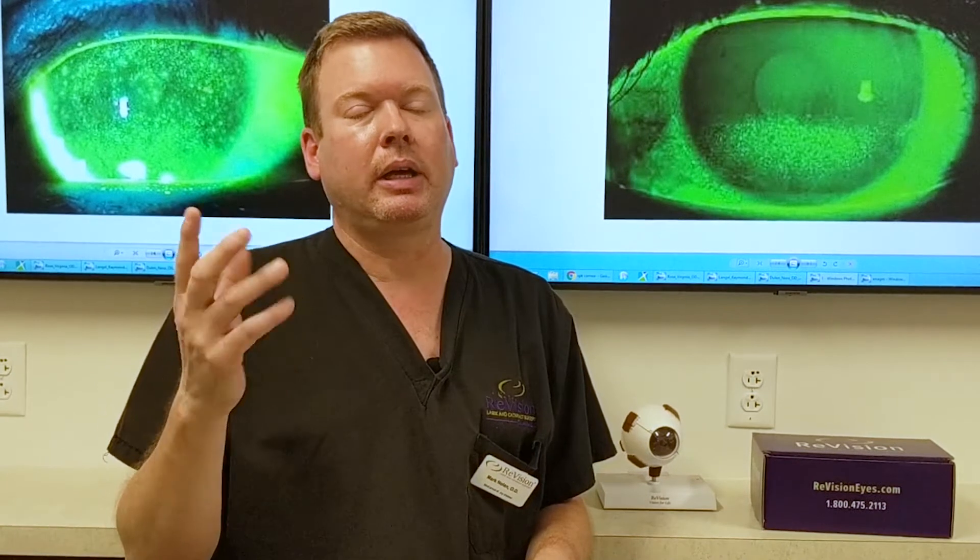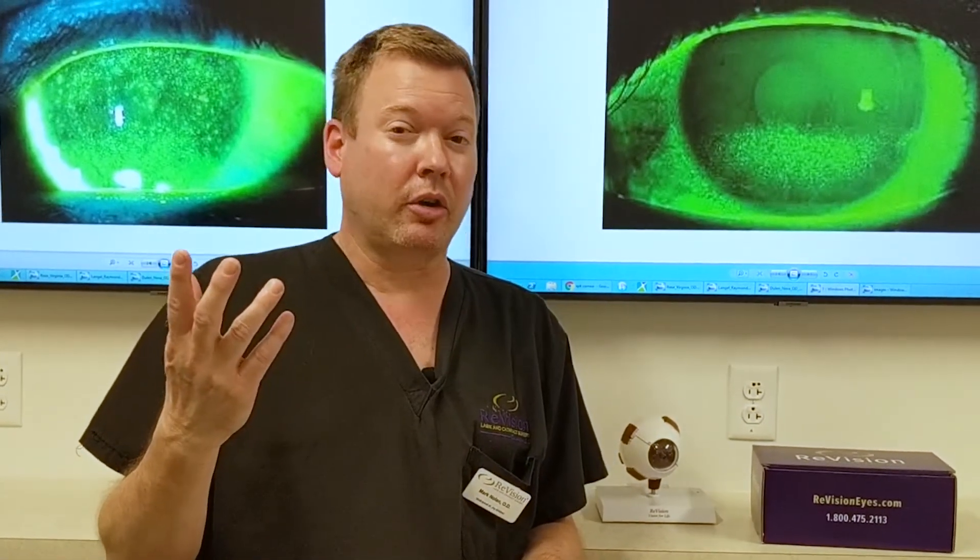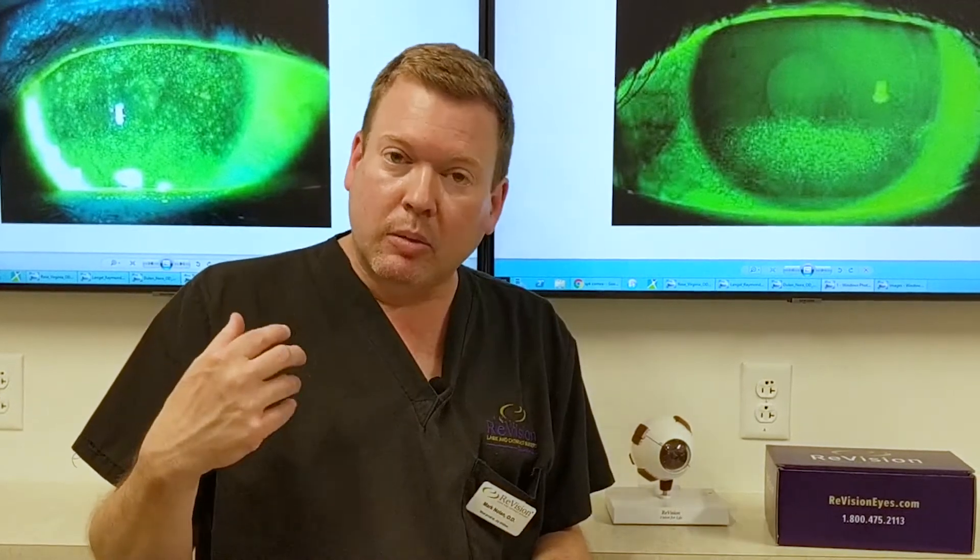This process is a gentle stimulation of the meibomian glands with the use of light or heat. We heat up those meibomian glands so that they can flow properly. It helps to identify the ones that are clogged, as well as improve the ones that may already be working.